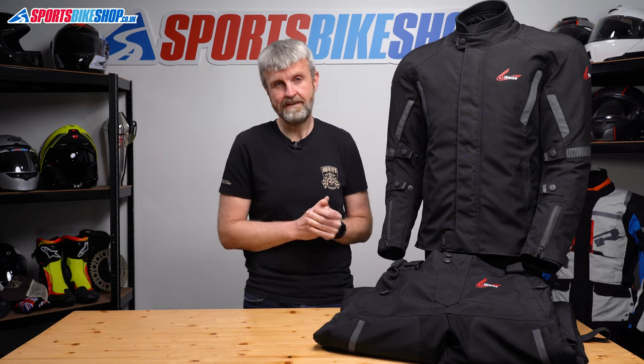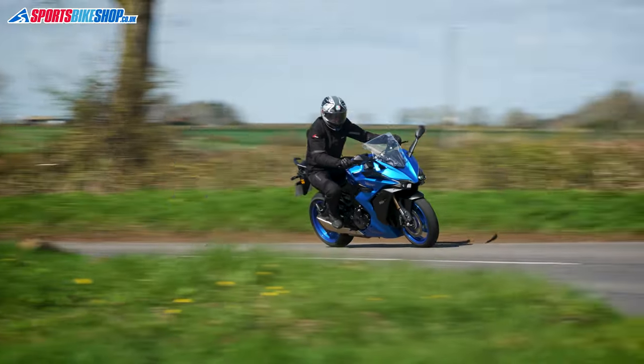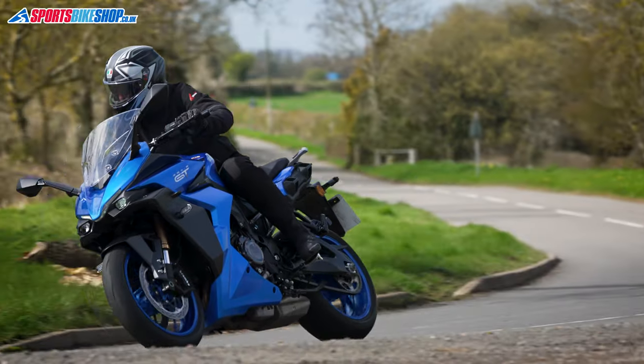In terms of price, the jacket is £289.99 and the trousers are £259.99, so the two together cost £550 pounds, which is good value for a laminated setup.